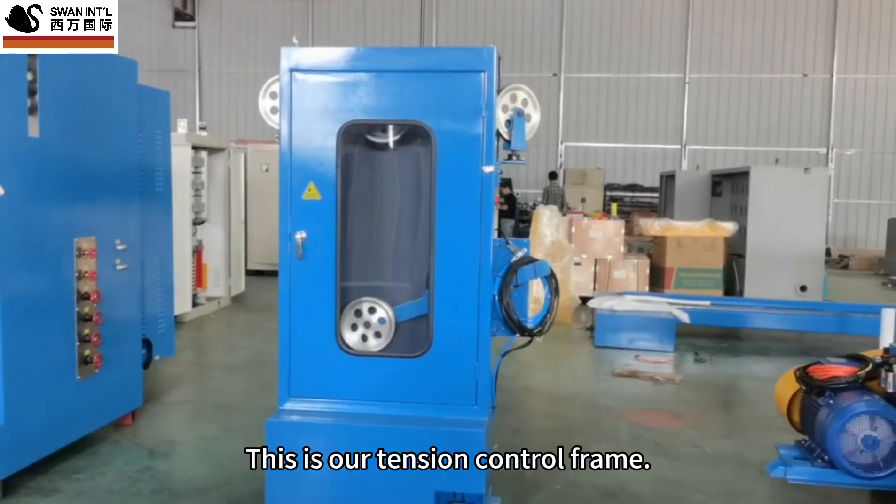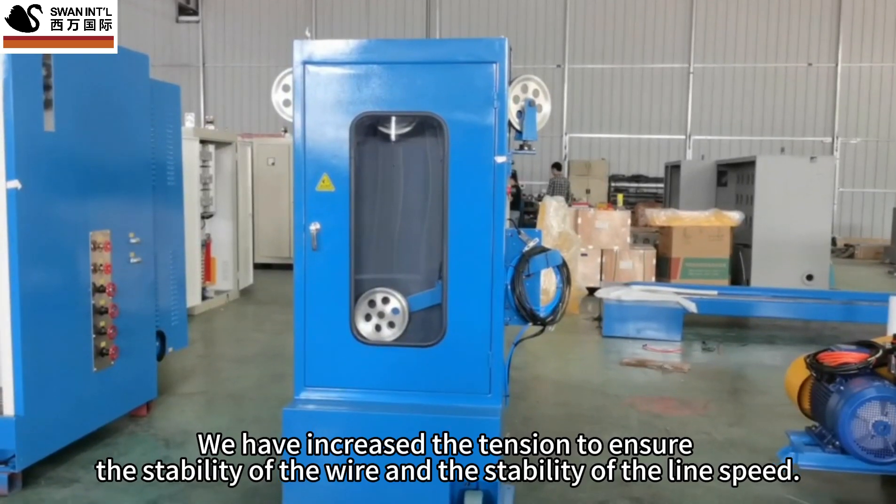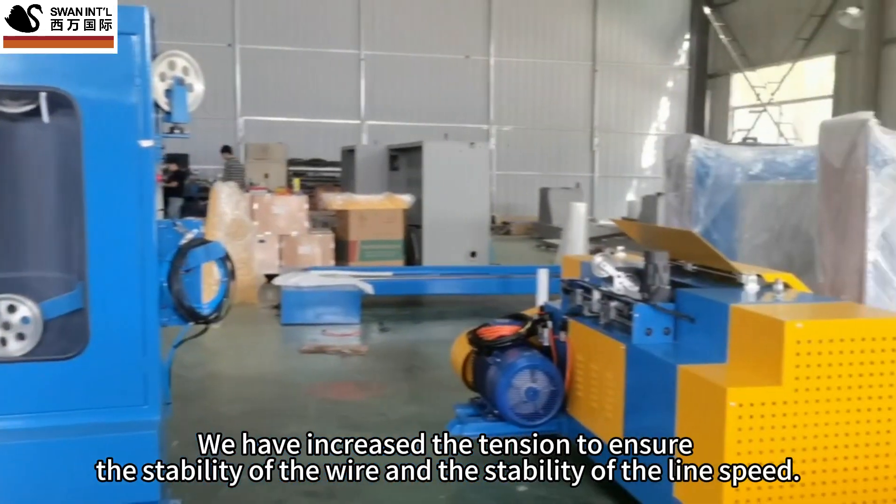This is our tension control frame. We have increased the tension to ensure the stability of the wire and the stability of the line speed.